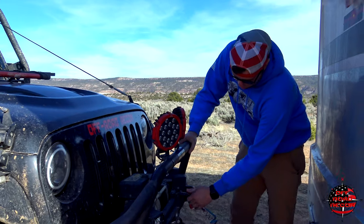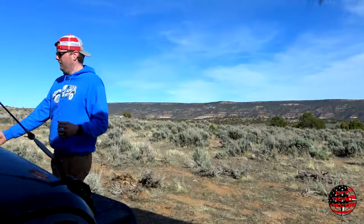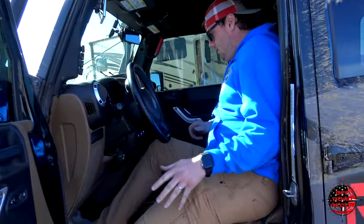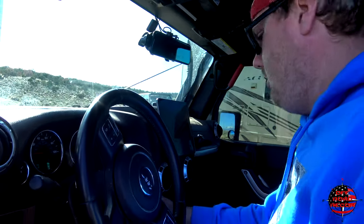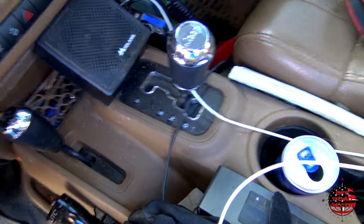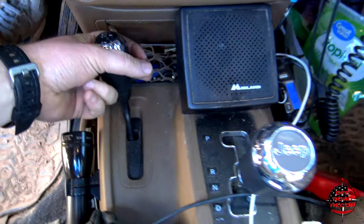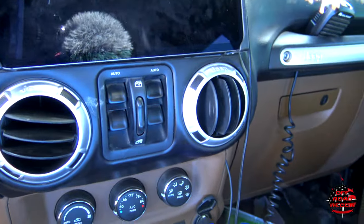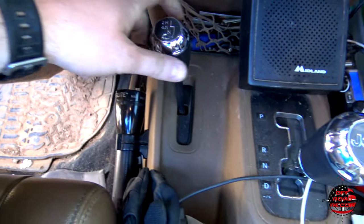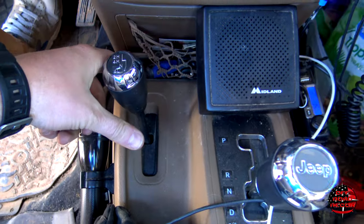Now that we've got the trailer lights hooked up, let's move to the inside and show you how to put this thing in the proper gear and transfer case position so that you don't tear your transmission out when you go to tow — because that's super important. Coming in here, you put your key in and start your Jeep. Pull it down into neutral, then pull your transfer case down into neutral. Sometimes you may have to put it in reverse or drive to get it to engage on a four-wheel drive — that's just the way it works. So now that we're in four-wheel drive, flip it over and pull down one more time to go into neutral.